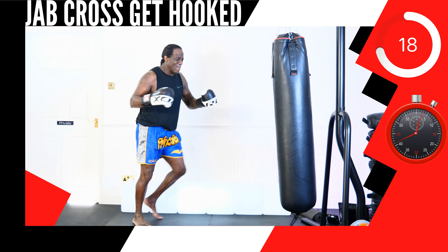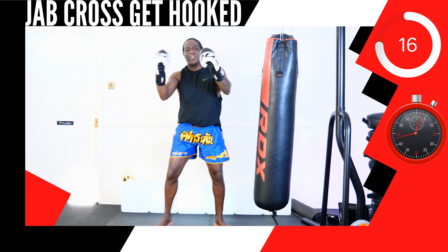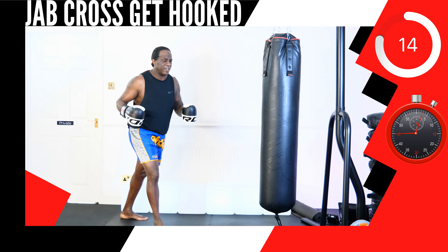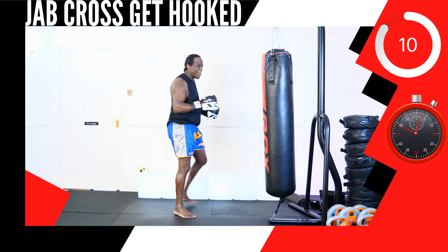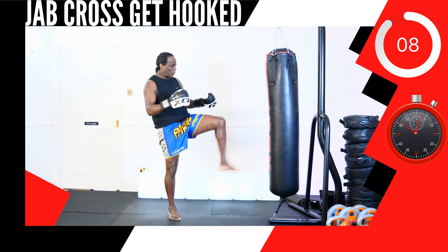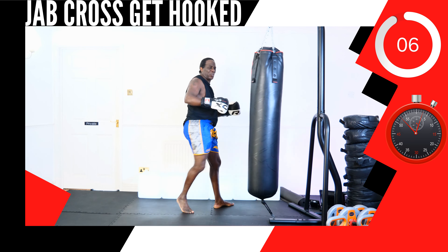It's time to keep the focus. It's time to keep the focus!